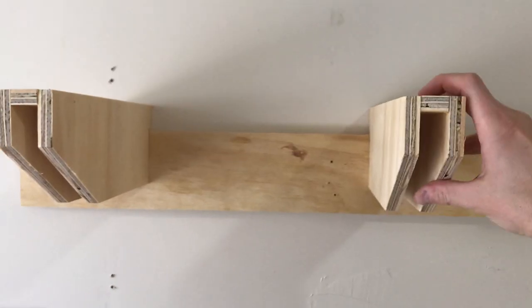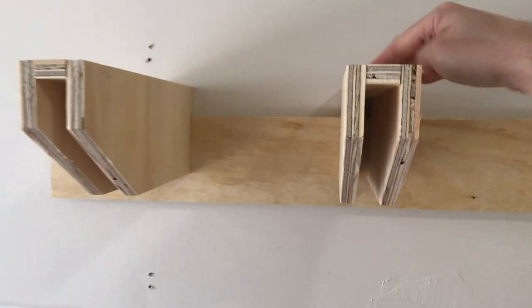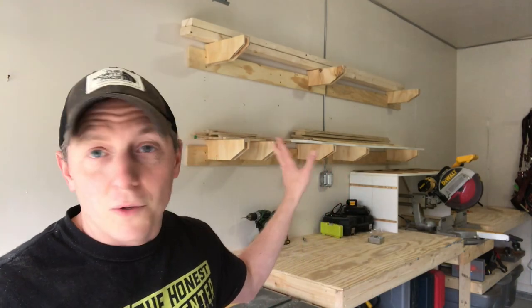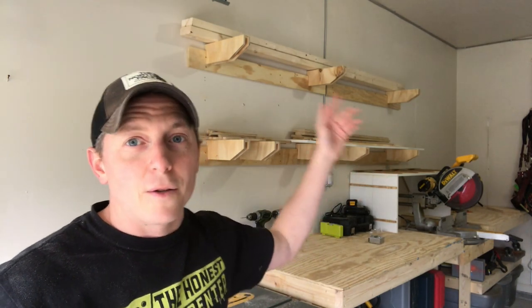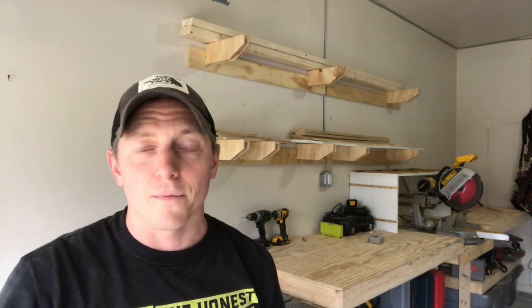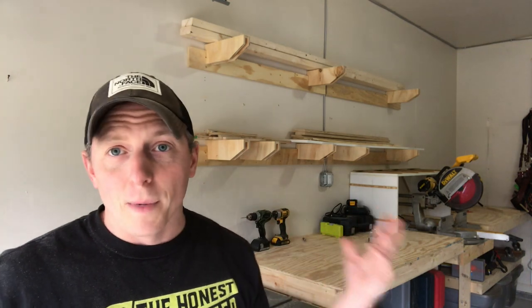I just need somewhere to put my long boards and some of my short boards. What I like about this system is that you can adjust corbel placement and spacing in relation to one another. So if you want to store short things, you pull two things close together. If you've got six-foot pieces, you can make arrangements for that. Eight-footers go up top, and everything can be moved around as you want.